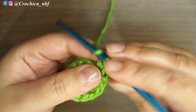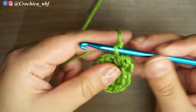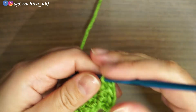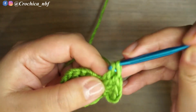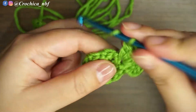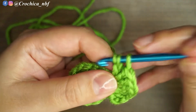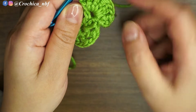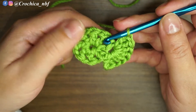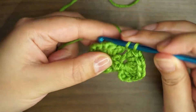So with a chain three it's gonna be eight: 1, 2, 3, 4, 5, 6, 7, 8. Now onto the next one — I'm gonna make a single crochet, so insert my hook into the next space over here and make a single crochet.